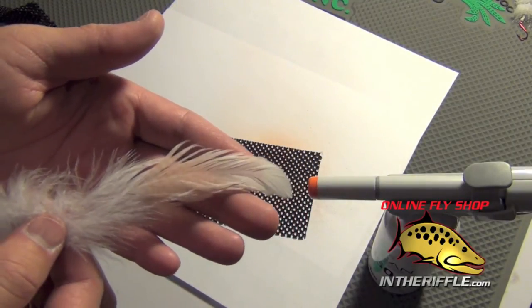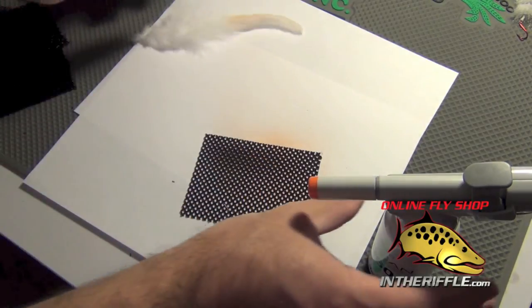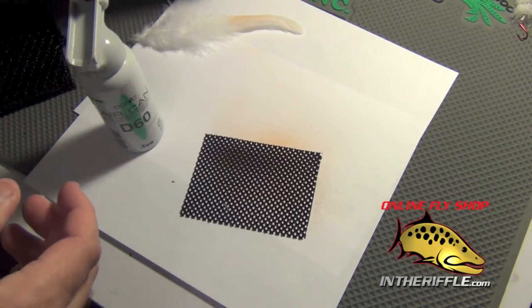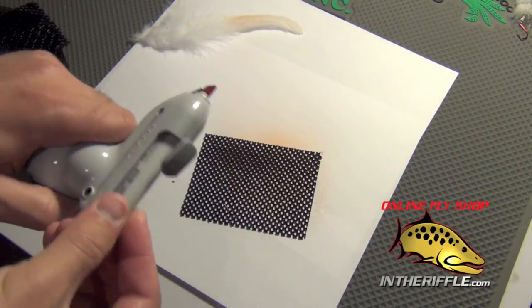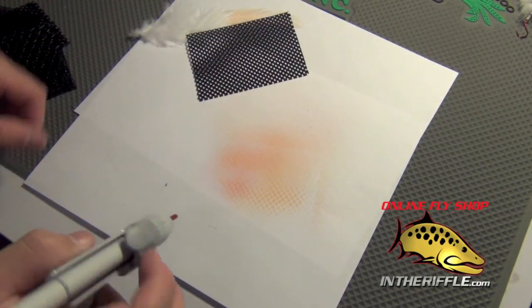Then I just simply color the feather and what you end up with is kind of a pattern on this feather. You can see it — it's very subtle. I'm using an orange marker here and you can use different colors. There's no paint, no mess. If you want to switch to red, simply just grab a red marker, insert it into the can, and again you're ready to go with red.